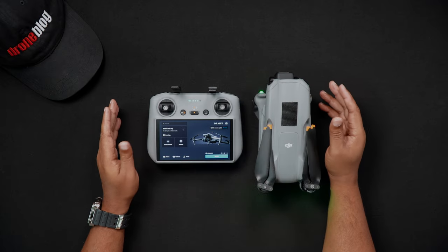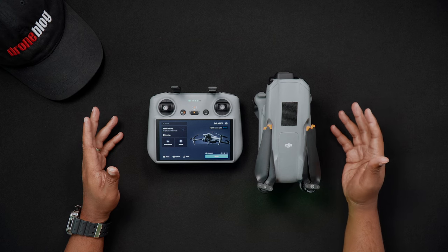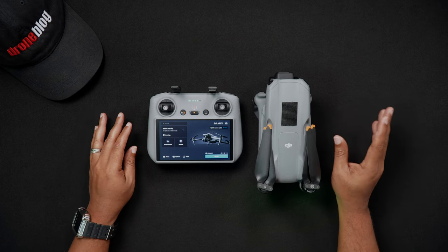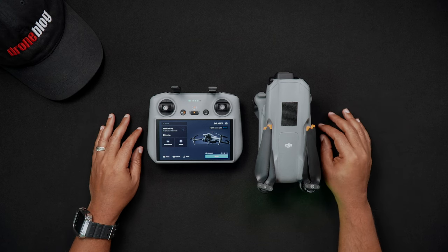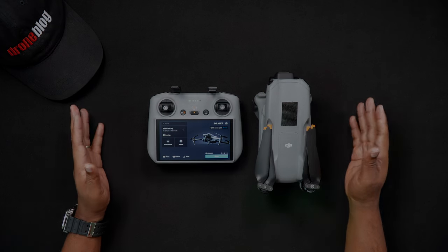That's all for this video. If you have specific questions about this or our other videos, we'd love for you to join us at DronePilots.com. For more tutorials and reviews, head to DroneBlog.com.